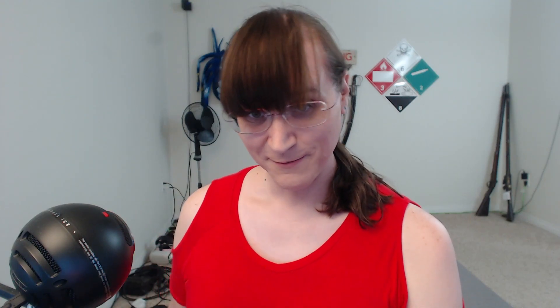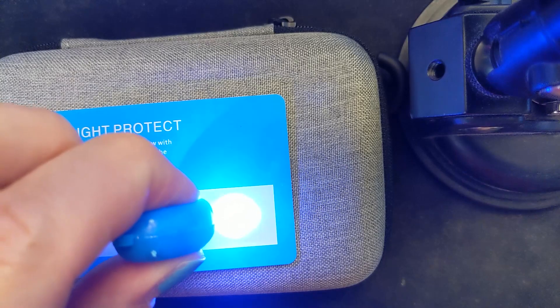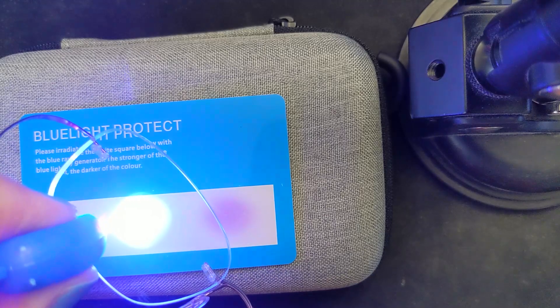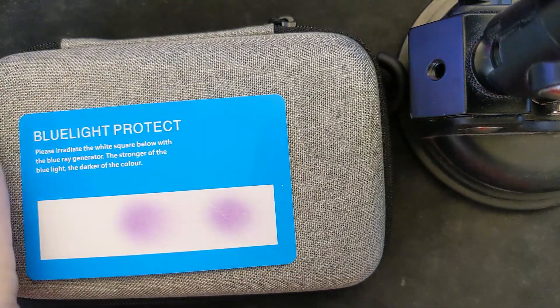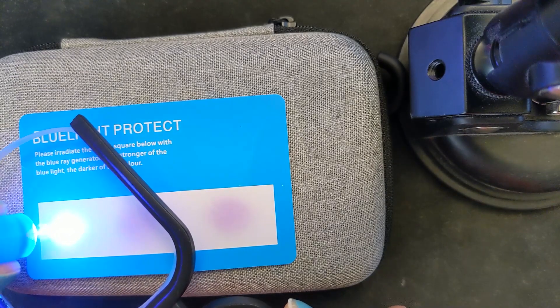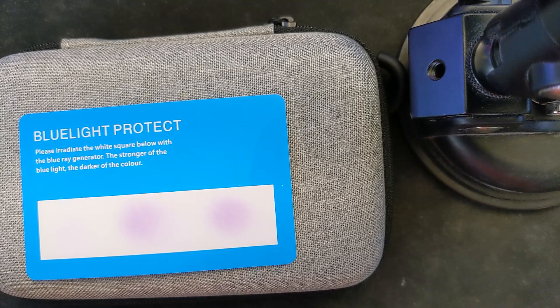I did mention the blue light filter, so I'll quickly talk about that. I actually don't know anything about blue light — I'm not an optician. But I'll tell you that these do block blue light, and I'll show you. Initially this is just testing with just the blue light, then through my regular glasses which do not have any sort of filter, and lastly through the actual VR Rock lenses. You can see that very, very little blue light actually gets through. If you want to avoid blue light, then these will certainly do that.